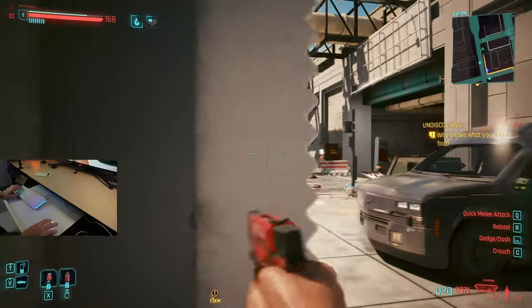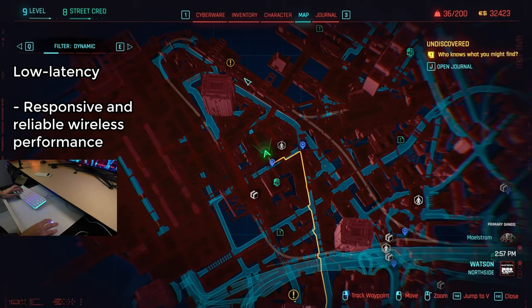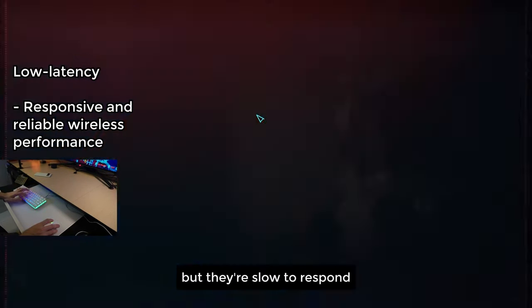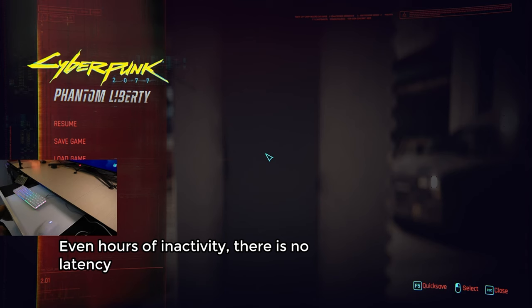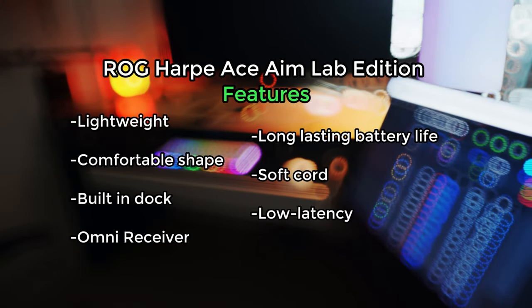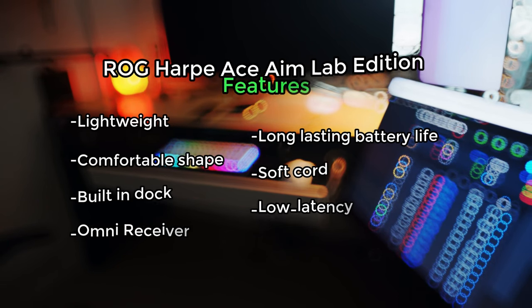Another quality-of-life feature of the Harpy Ace that I really appreciated was that it wakes up instantaneously. With some other wireless mice, you move them but they're not fast enough — the cursor on screen doesn't move. That never happened to me with this mouse. Even after leaving it for hours, you just move it gently and it automatically registers the movement.